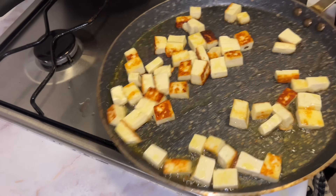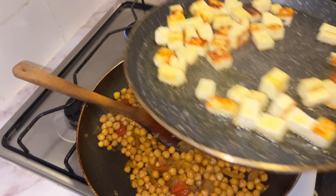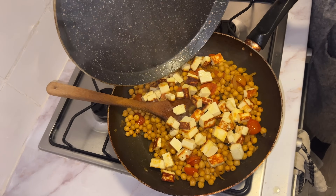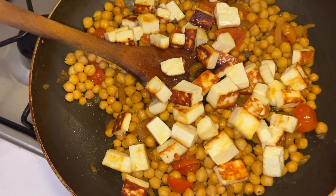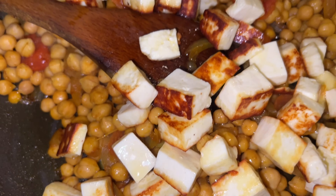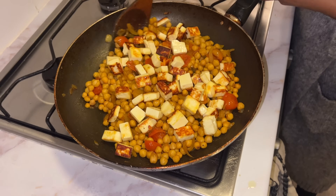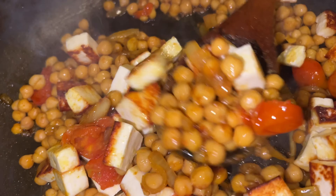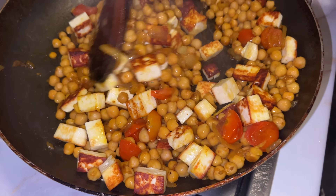The paneer was burning a little too much so I'm going to add it to the chickpeas now. Woo! Gorgeous. And the ghee as well. Let's give this a nice little mix. Wow, that looks so good!